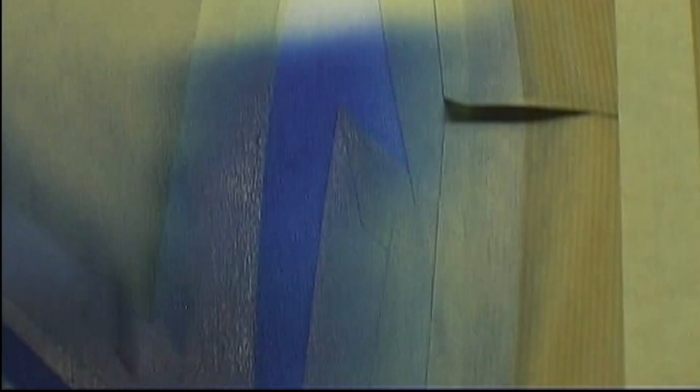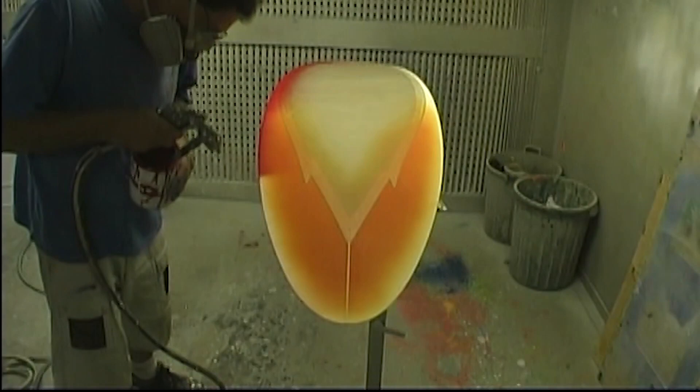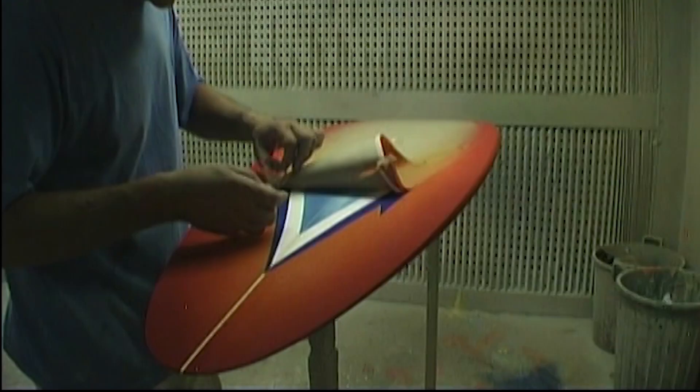The first batch of boards in early 1972. Wow factor. Not only from my point of view, in what Martin was able to achieve with a very early form of expression using airbrushes.